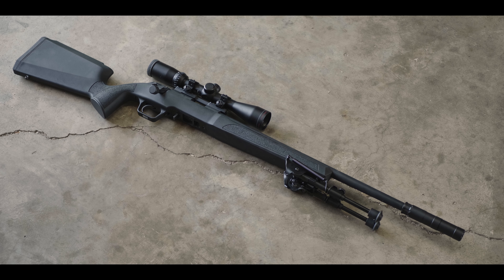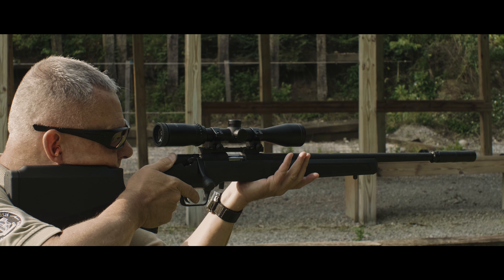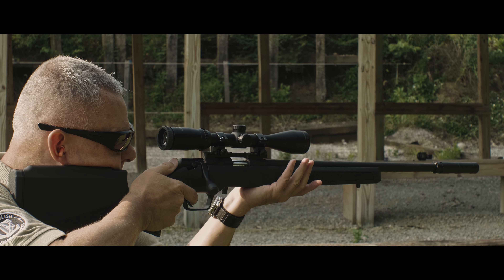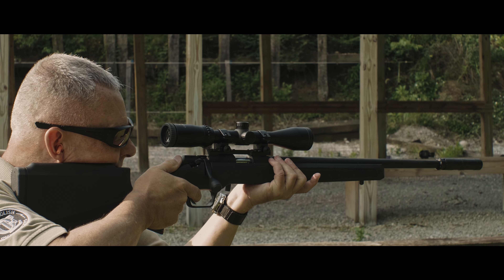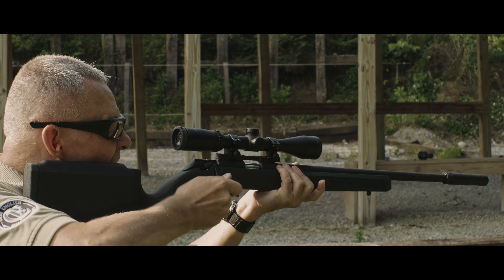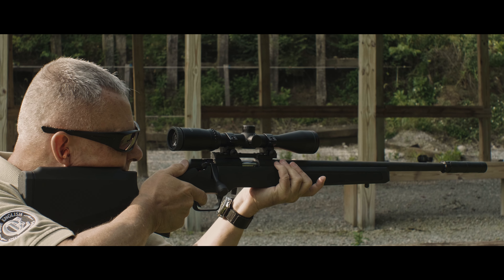Nothing terribly remarkable about that. The action reminds you a little bit of the Ruger American series, and it's going to compete with that, probably, and with some other things too. First examples we've seen have been black composite target-type stocks, like this, and then a green composite target-type stock, same configuration, and then they also have some very nice walnut stocks.